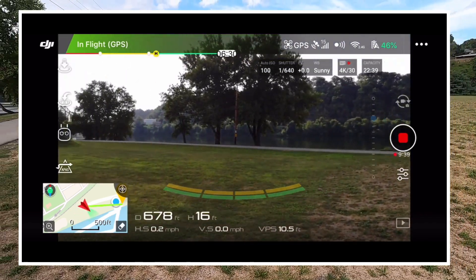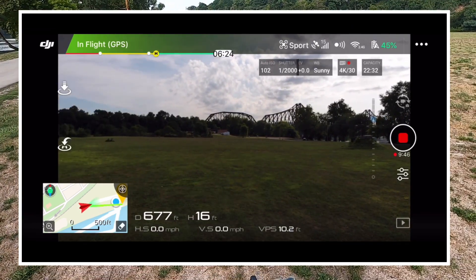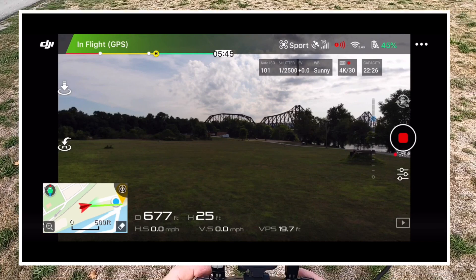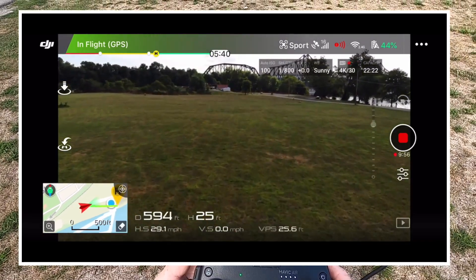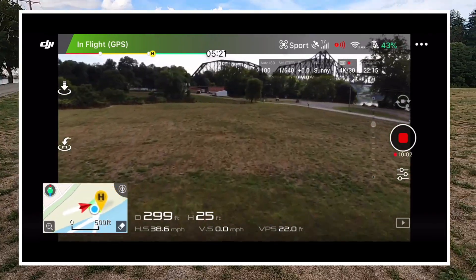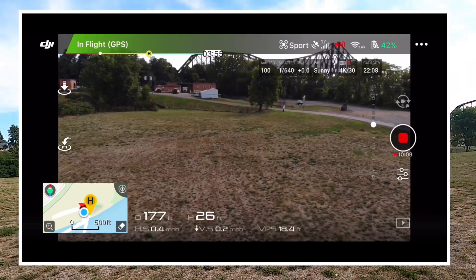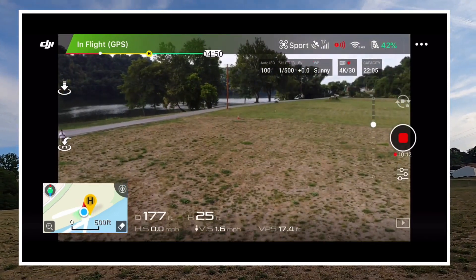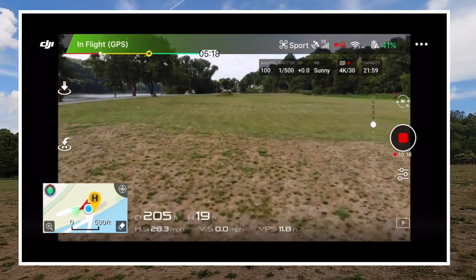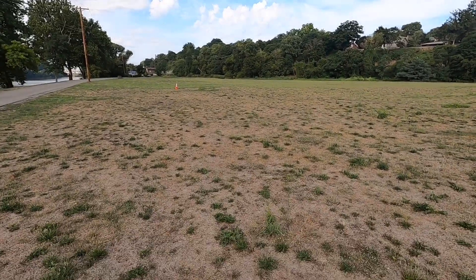Crank it around here and let's put the sport mode on. Let's pick it up a little bit higher. So that's 33... let's put it that way, 38. Whoa, wow, that thing is fast! I've never heard it that fast — fast as hell. That's sport mode, that's wicked. Wow, that thing screams!